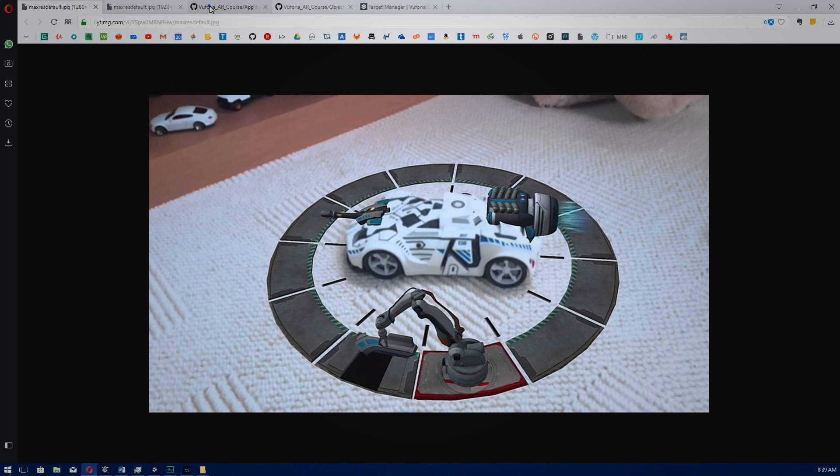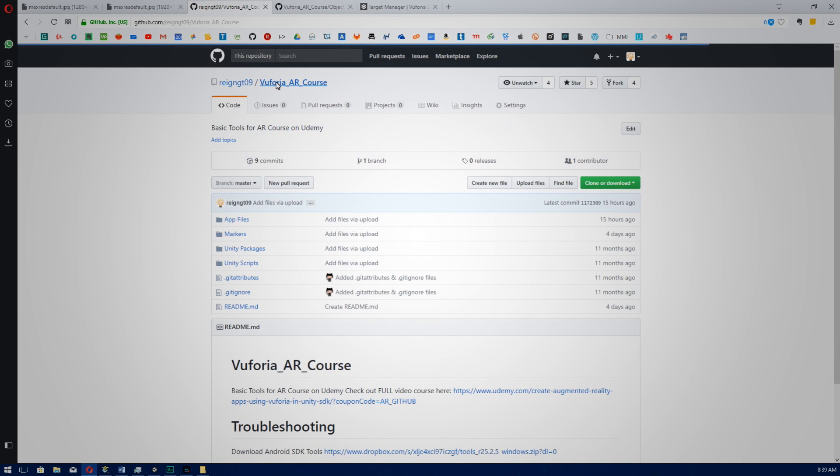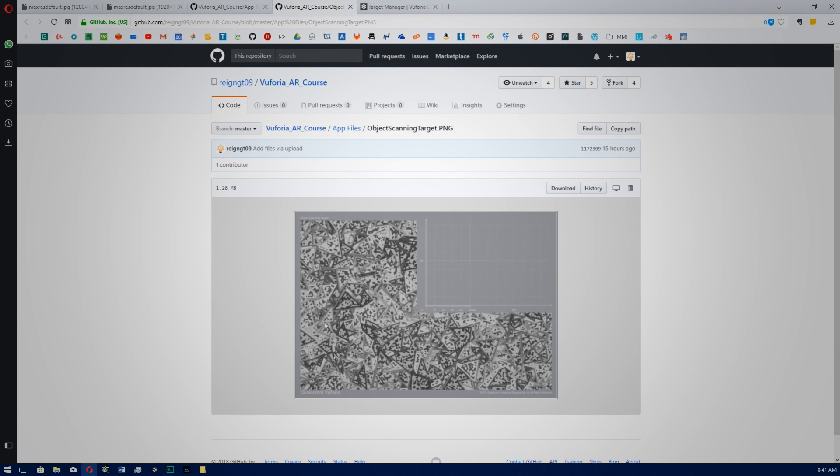First of all you'll need to download an app called Object Scanner. You can find the link in our GitHub repository at github.com/raingt09/Vuforia-AR-course. Go to app files and then click download Object Scanner, and also download the object scanning target .png. Alternatively, you can download the latest version of this app from the Vuforia website. At the time of this recording, Vuforia has only made an app for Android devices unfortunately.